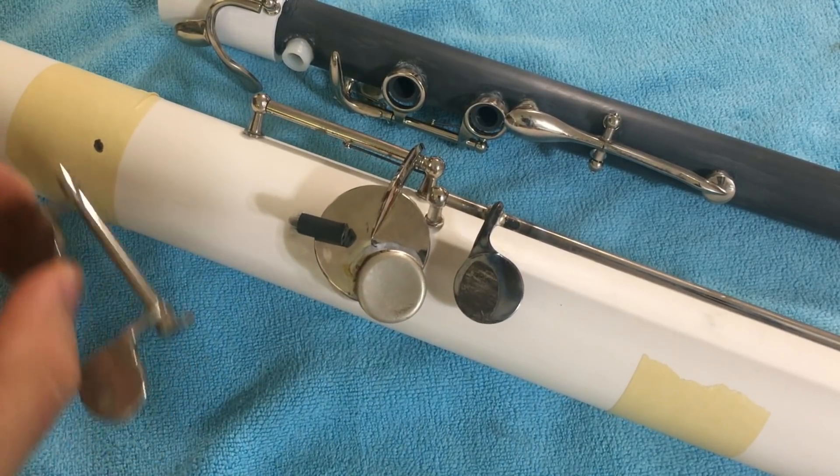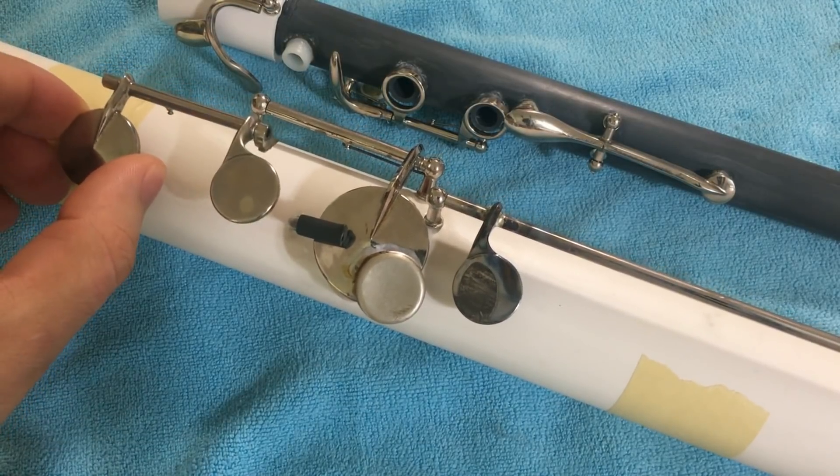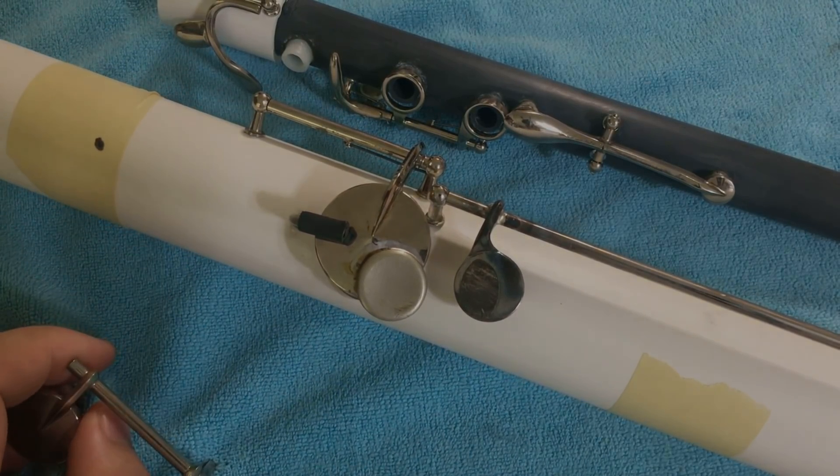Today I'm going to be installing a C-sharp G-sharp key on my Octocontra Alto clarinet. So without further ado, let's get started.